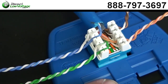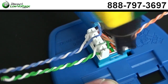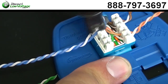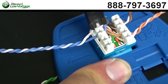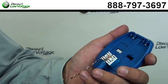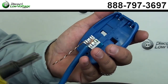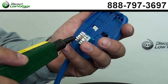Now let's do the green and the blue pairs. I know I had the convenience of using the table to punch down the jack on, but the palm tool — like I said — is a great little helper out in the field when you've got to punch these down.